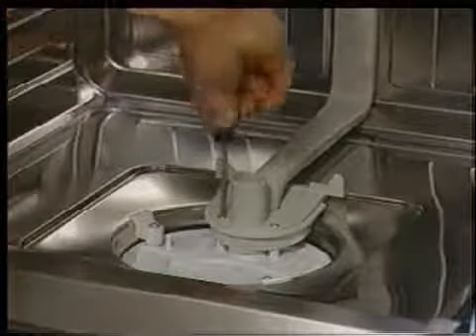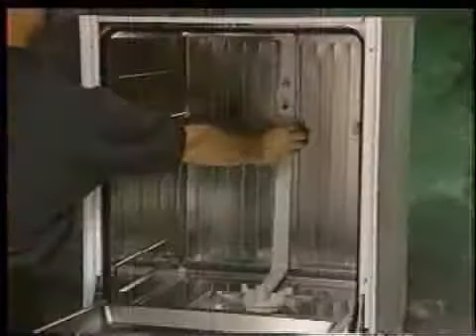Having first removed both filters, the feeder tube assembly can now be removed. The feeder tube is removed as one complete assembly by first removing the two screws located at its base, then by prying open the retaining clips and disengaging the tube from the back wall mounting plate.